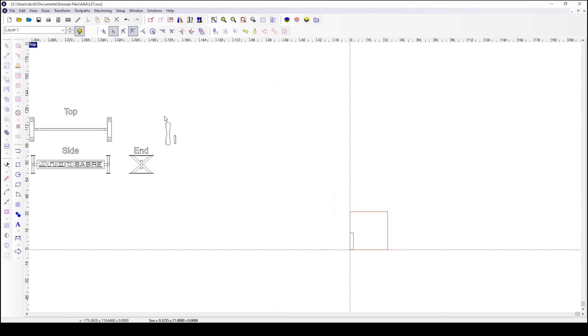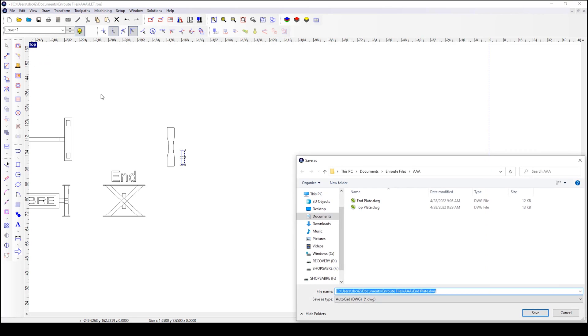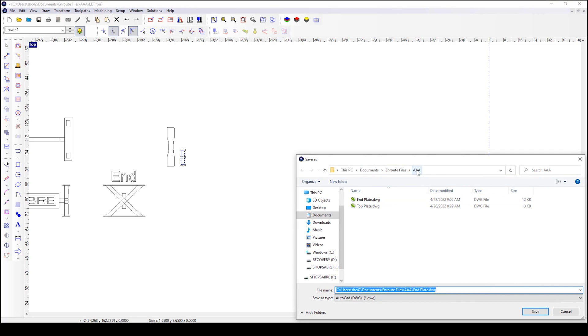Let's talk about exporting these parts. We want to do them individually. I've already exported the top and bottom plate, so I want to go ahead and just export the end rectangle plate. It's as simple as highlighting, left click and drag. Come up here to File, Export. It's going to come up with a box. You can choose the file type — we're going to use triple-A because it's easy to find. Here you can already see I have the end plate in there. You would normally type in the file name and then go ahead and save it.